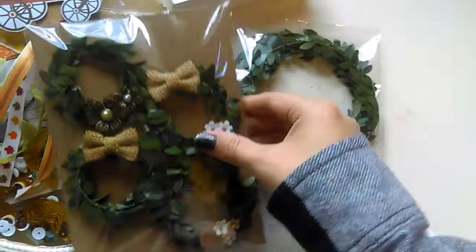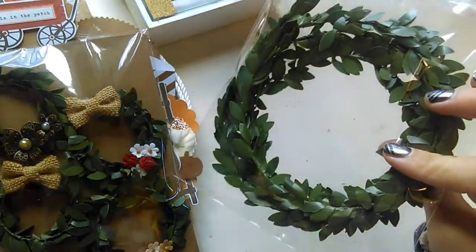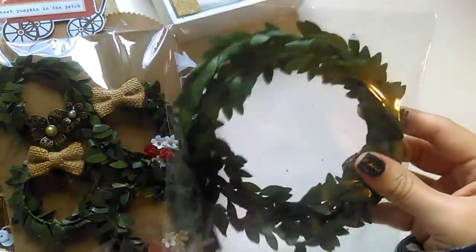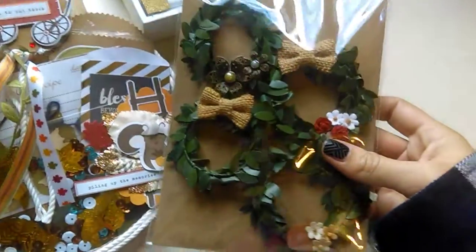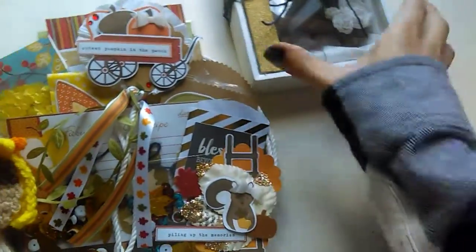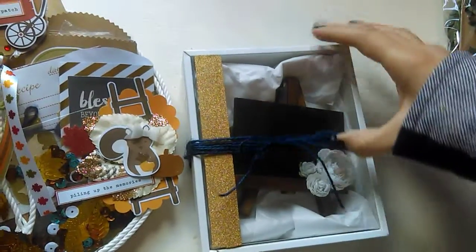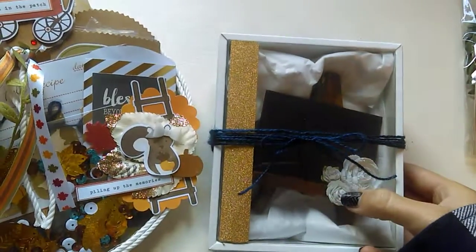I used this wire foliage I found at the Target dollar spot — three bucks, you got a whole bunch of it. So I was getting the recipient extras so she can make her own wreaths. I also packaged up a little chalkboard easel with some little flowers added on the side.